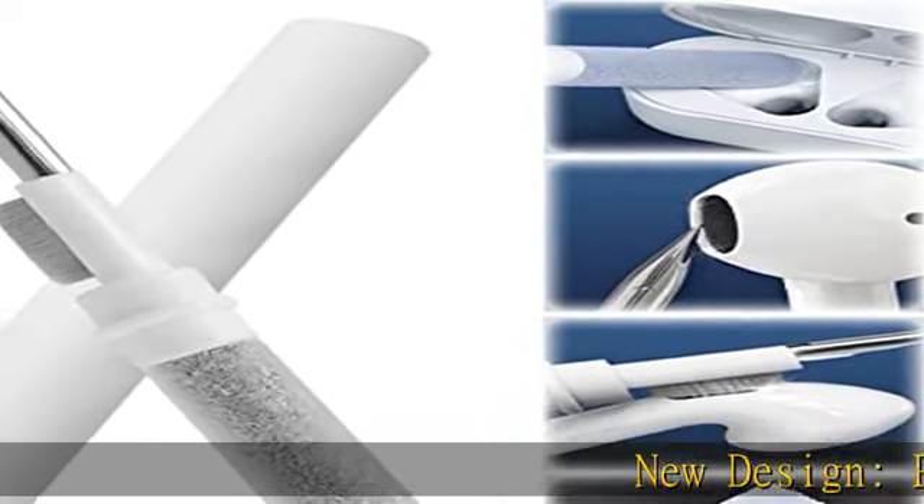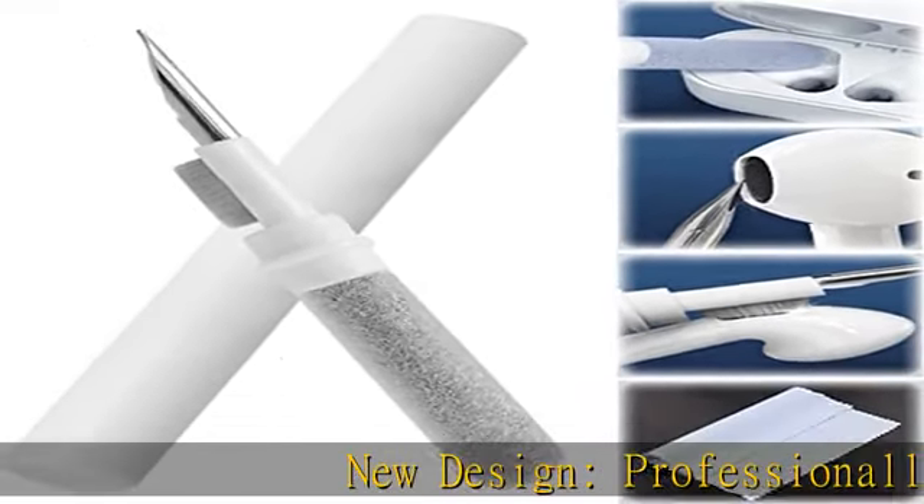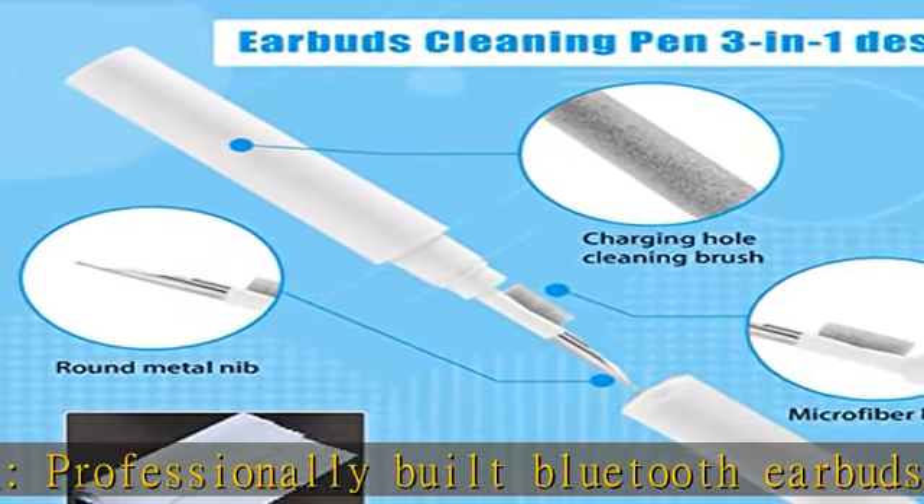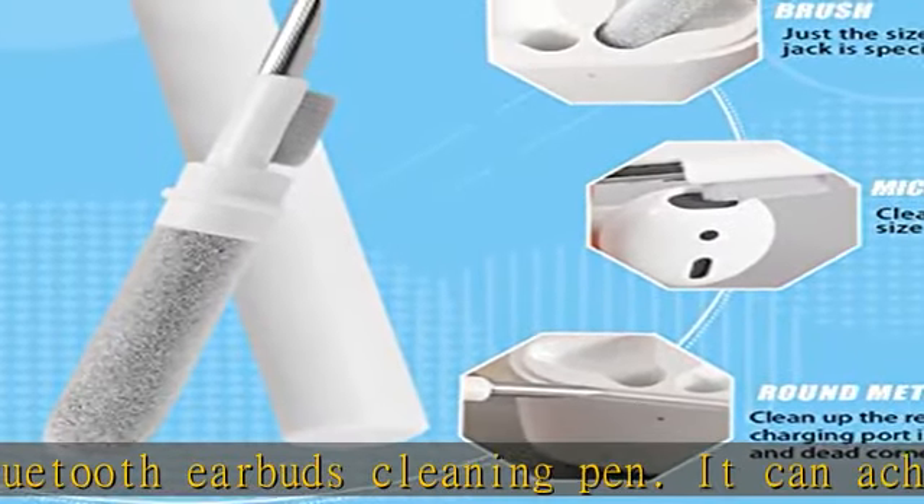New Design — Professionally Built Bluetooth Earbuds Cleaning Pen. It can achieve 360 degrees cleaning without dead ends, cleaning dirty headphones and making your earphones look brand new.